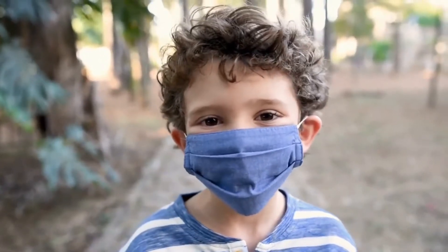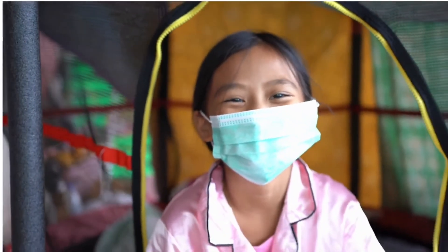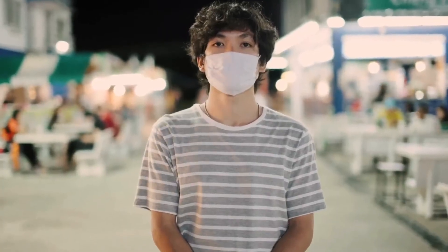Wearing a mask is one of the easiest ways to protect yourself and others. It's also super cool! Even superheroes wear a mask. So join us in the fight against COVID. Wear your mask.